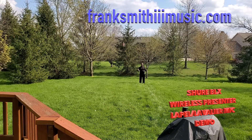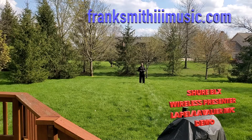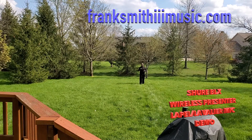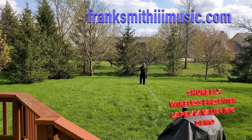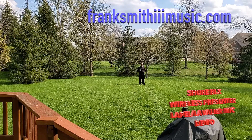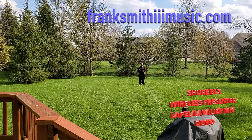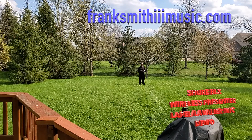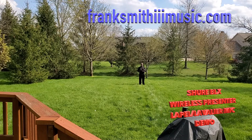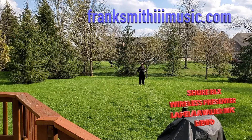Thank you very much. I appreciate it. Frank Smith III Music — wedding and event DJ. Check out my website, FrankSmithIIIMusic.com. This is one of the items I'll be bringing to future weddings when we're finally allowed to have social gatherings. This will be for the pastor or officiant performing the ceremony. Inside it shouldn't be a problem at all — it's windy out here so a lot is going on, but I think you guys can hear me pretty well. That's about it — thanks for watching.